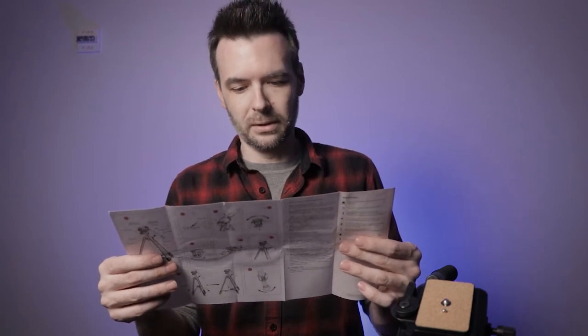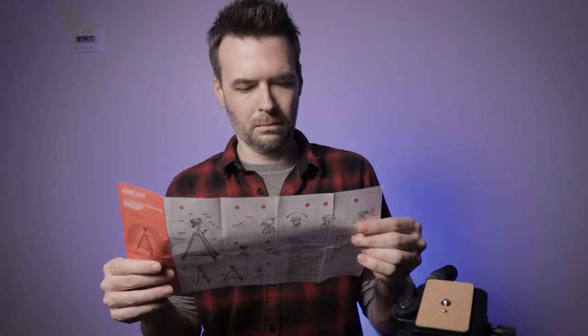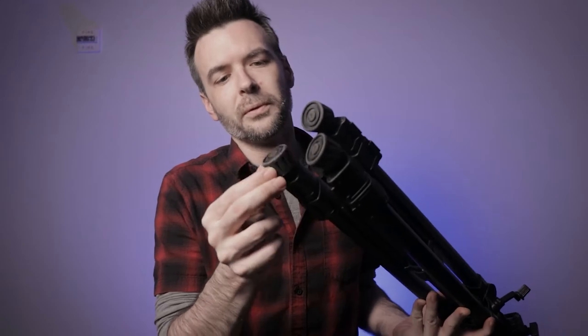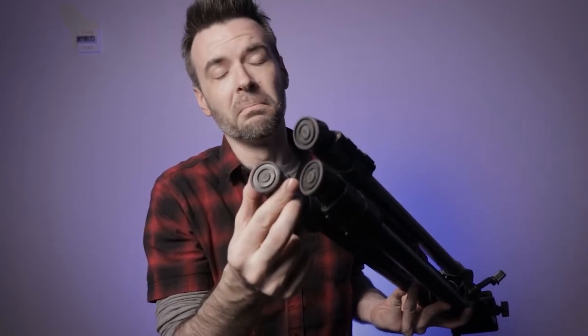This tripod does come with its own warranty card and instruction manual. Being a Chinese product, all the instructions are in Chinese. Starting from the ground up, you've got the rubber feet which are on a ball head down here, and they can be used on many different terrains depending on your shooting situation. Rubber is very good because it means it won't slide anywhere.